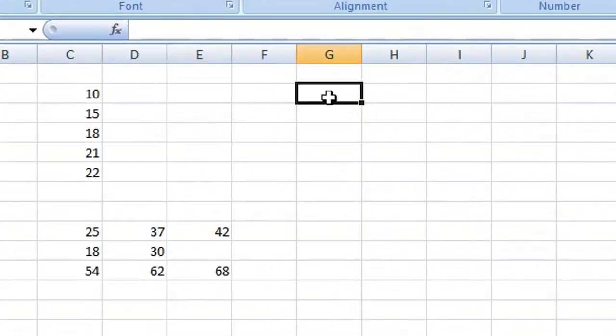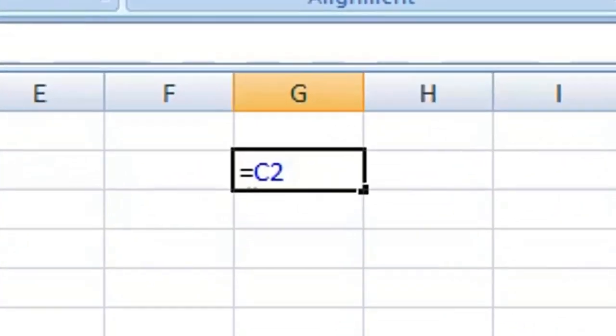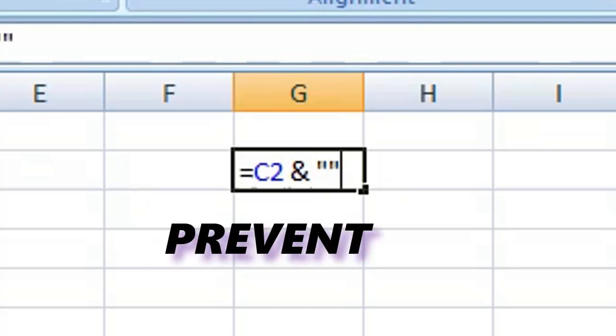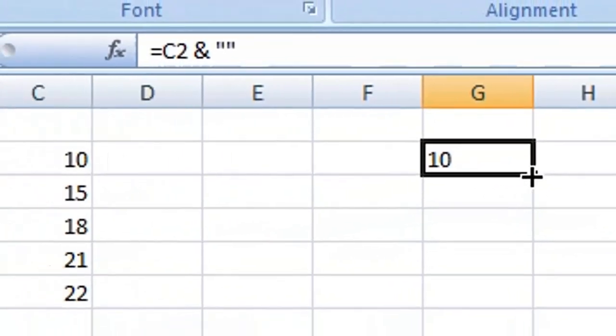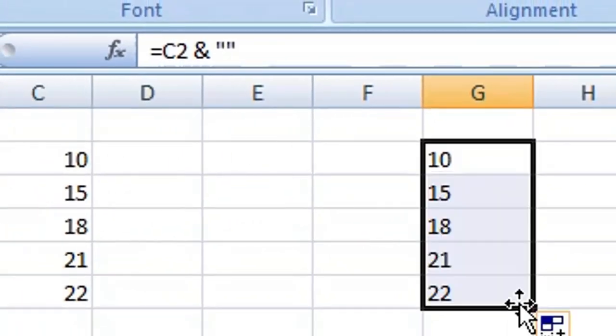To copy a column of data, type equals, select the first cell from your range, then type the ampersand, followed by two quotation marks. The reason for this formula is it will prevent zeros displaying when you're copying blank cells. Press Enter or Return on your keyboard, select the cell, then simply drag it down to copy your data range.